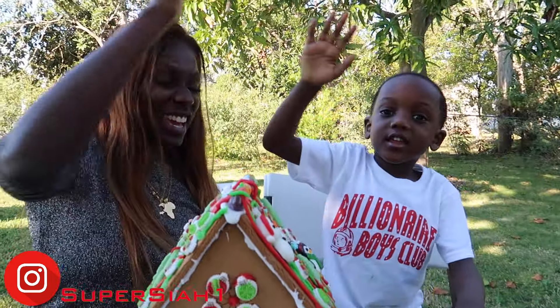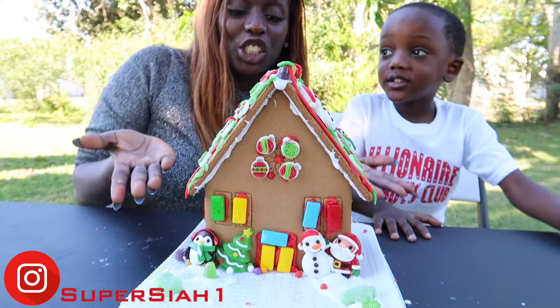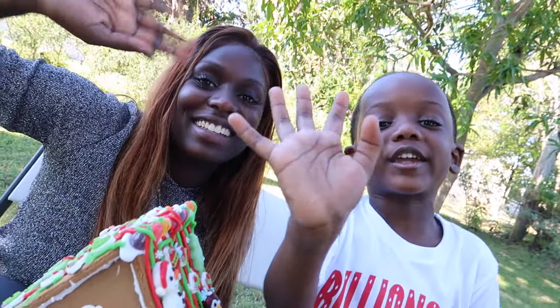High five to mommy! Bye, Super Kids, we'll see you next time. I hope you liked our gingerbread house. Make sure you watch and go down below and comment. So you always watch my videos. Deuces! Bye, Super Kids!